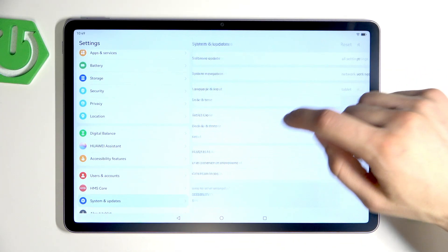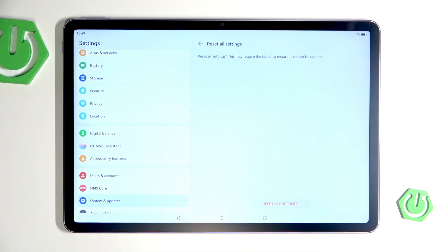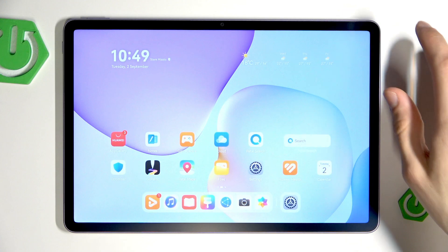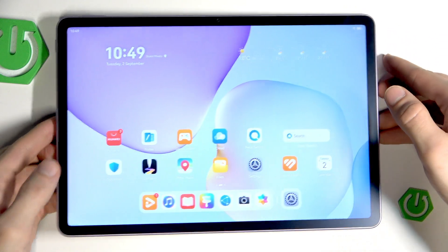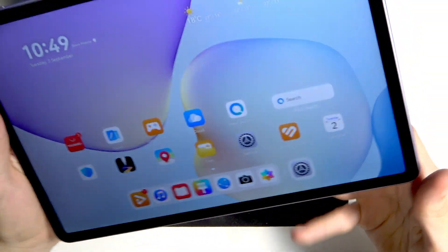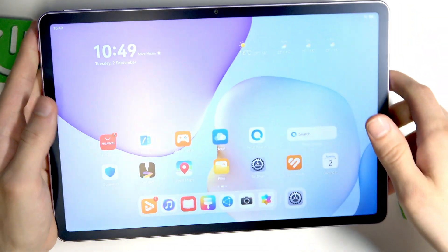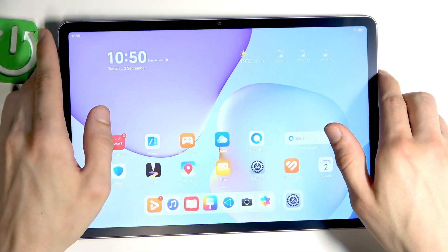Go to Reset and select Reset All Settings. Confirm, and confirm by tapping once again, then wait until the settings are reset. You can restart your tablet once more — after the reset and restart, everything should start working normally.